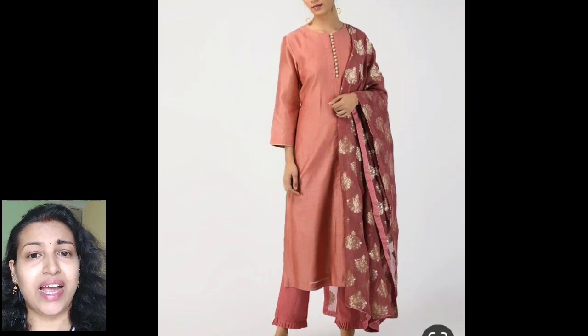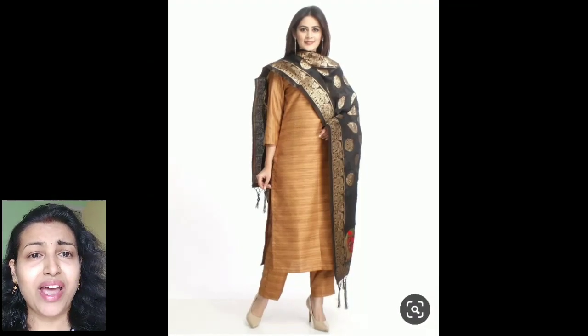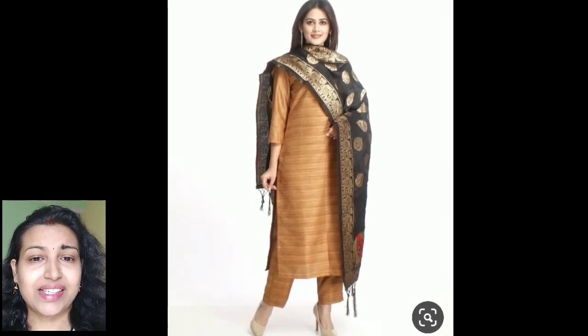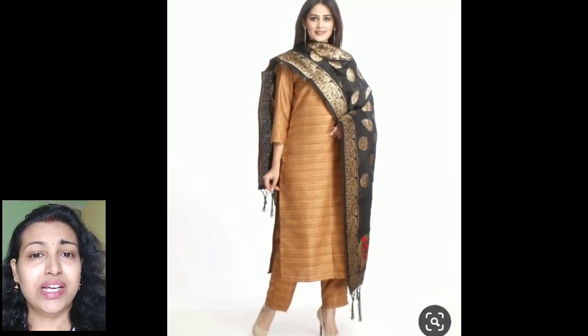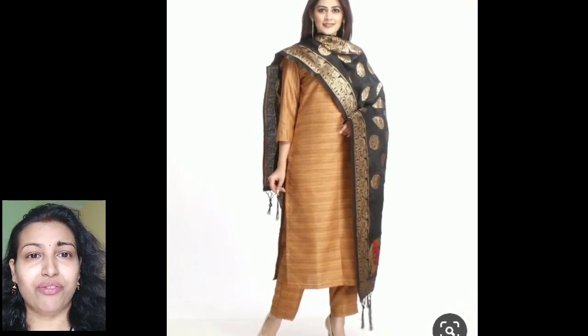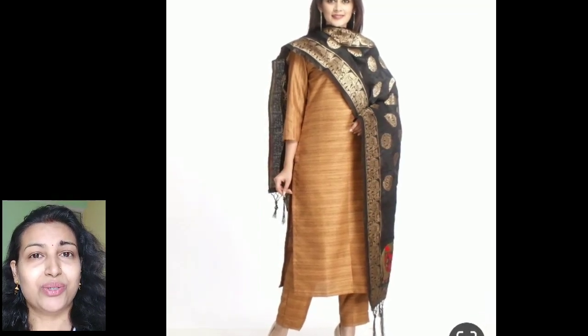You can pair it with a contrast color plazo and dupatta like this. If you have a Banarsi dupatta, you can also pair it with your plain silk saree by making this type of kurti and plazo pant with the same fabric of your saree, then pair it with the contrast color dupatta.